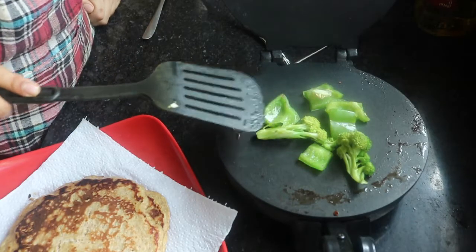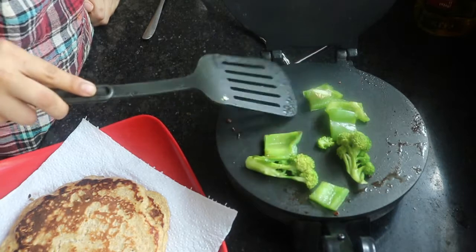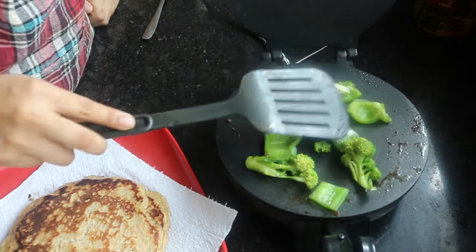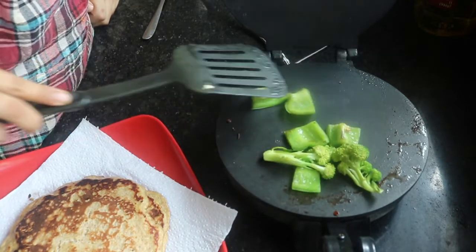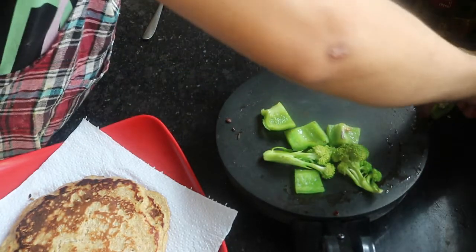I'm just going to sauté it with a small piece of bell pepper and one floret of broccoli because I cooked breakfast for my husband in the morning and this was leftover from his breakfast. So this is breakfast - it's around 460 to 470 calories. These pancakes, although they are a little burnt, are so good. The vanilla, the cinnamon, the butter - you guys should try this out. I'll just go have breakfast and check out my YouTube subscriptions.